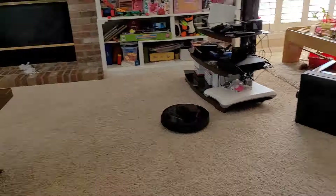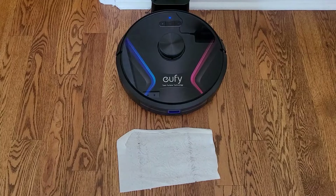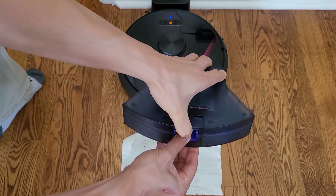Eufy does sell two particular models — you've got the X8 here and you also have the X8 Hybrid. So if you're looking for a mopping robot, look at the X8 Hybrid; it does offer a mopping attachment for I believe around $50 more.